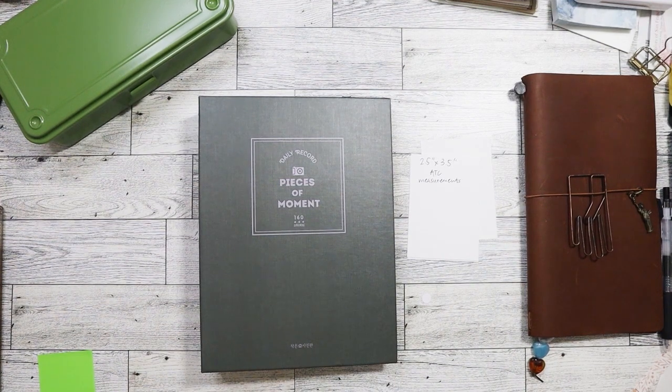Hello, everyone. We're going to do something different today. I'm going to talk about an open ATC swap that me and my good friend Paper Confessions with Karamia Clarissa are hosting.